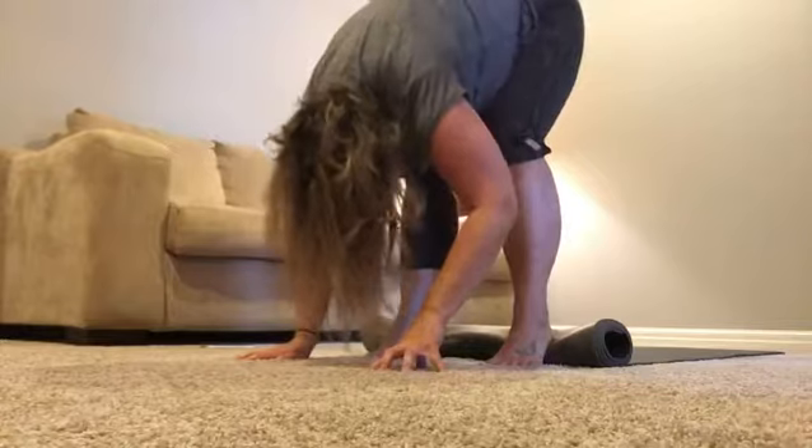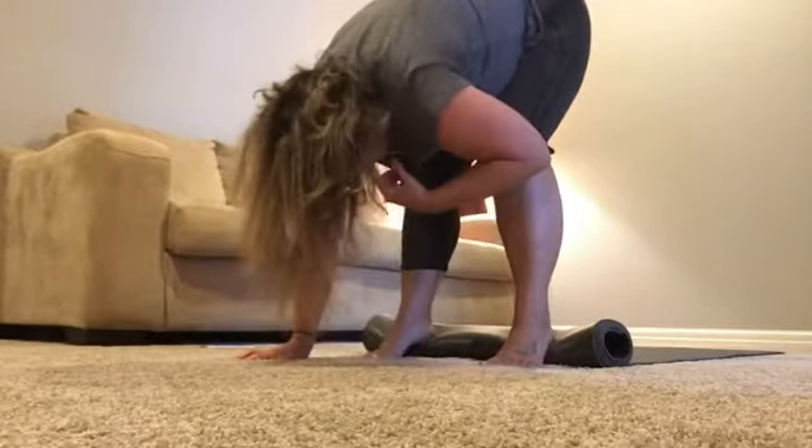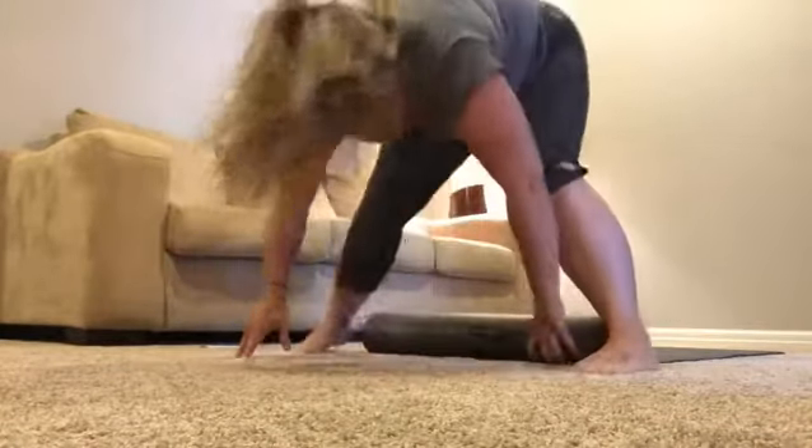And you just follow it, letting it come up, noticing how that tips you forward even more. You'll feel your core want to turn on. That is actually stretching our hamstring.